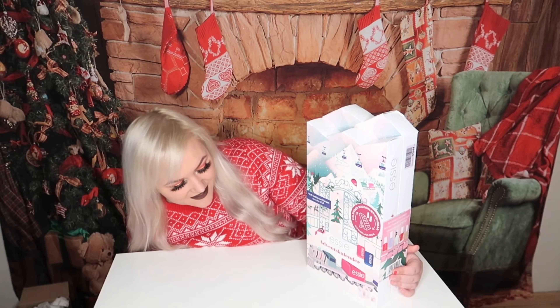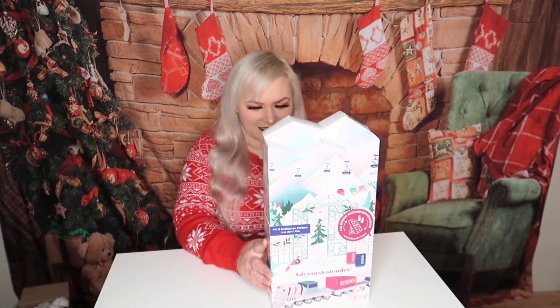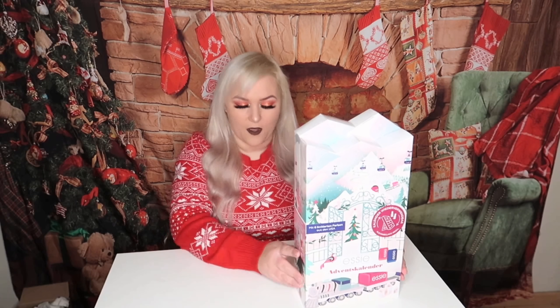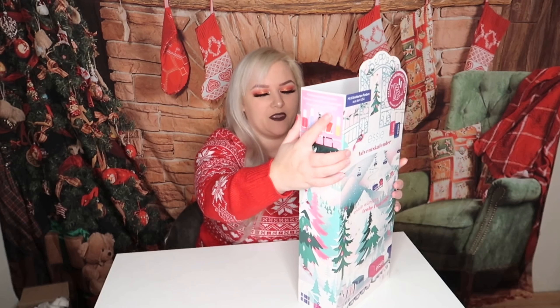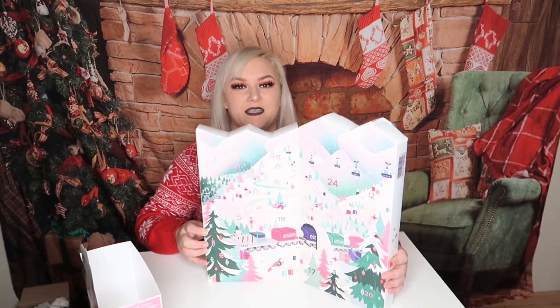This is the USA Nail Salon Experts since 1981 advent calendar. It has 24 nail polishes — eight polishes that are 13.5 milliliters (the big ones), one that is 10 milliliters, 14 that are 5 milliliters, and one that is 25 milliliters. I'm going to open this very carefully because I don't use nail polish, so I want to re-gift it if possible.